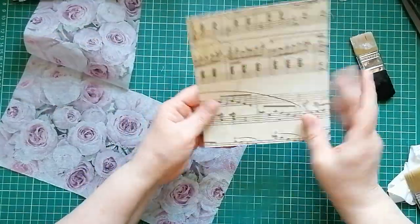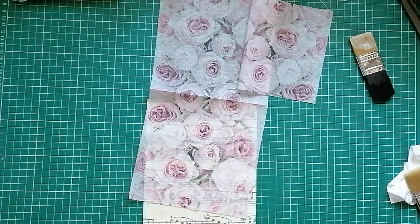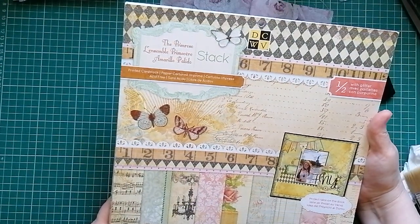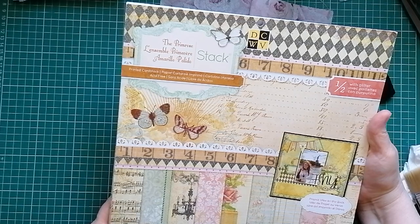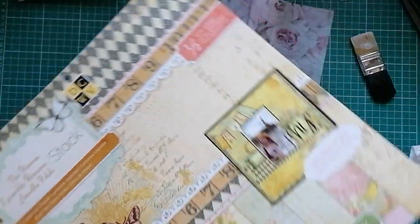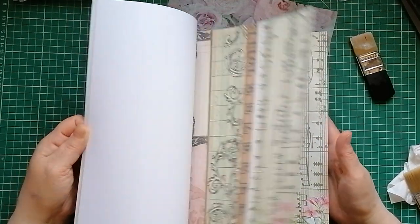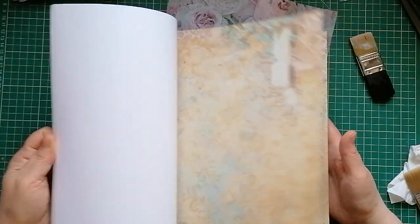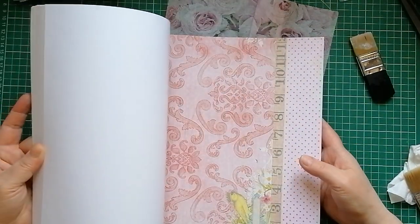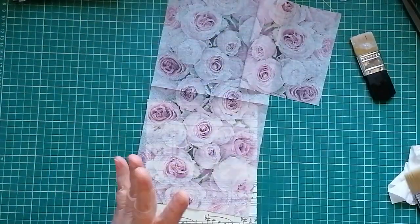I've got some paper from the pad that Deborah got me as well. It's the Die-Cuts with a View one — it's called the Primrose Ensemble. For a Primrose Ensemble it's got a lot of roses in it. Do you know, that's got me thinking — what on earth is a primrose? Is it a rose? I thought primroses were tiny little flowers, but there's a lot of big roses in this. Anyway, I'm going to shut up waffling and get on with what I'm doing.